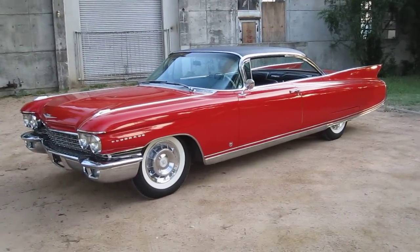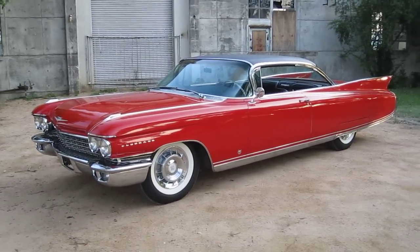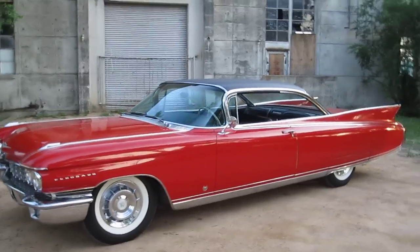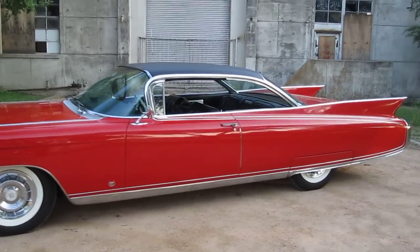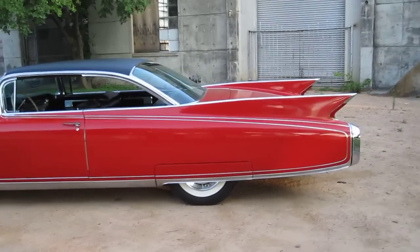This is the 1960 El Dorado Seville. We're gonna do a little walk around and then we're gonna point out all the little flaws on the body. I'll shut up and just let you look at the car for now. Narration can come later.